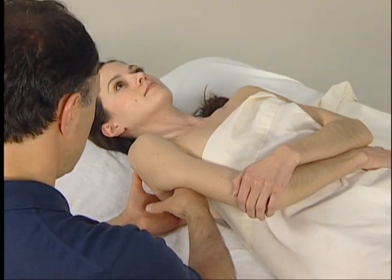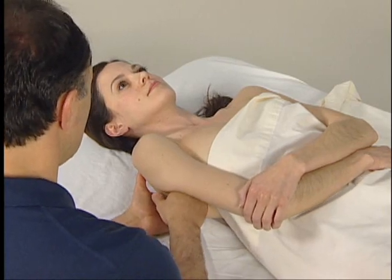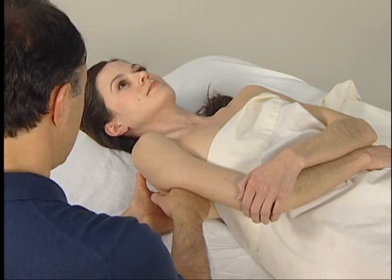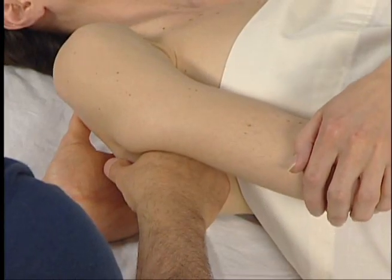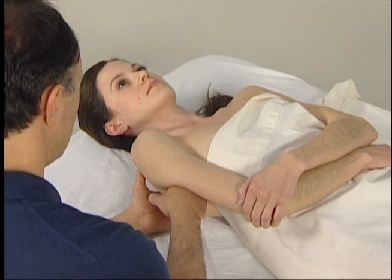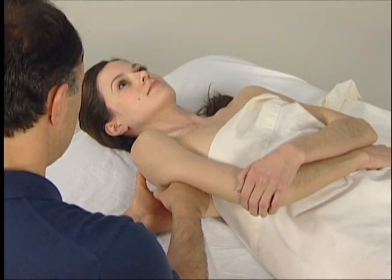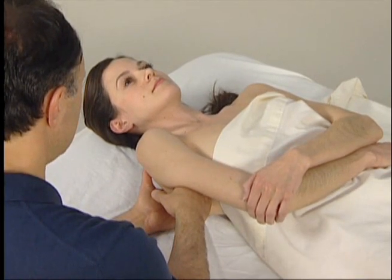We then place the fingers of our palpating hand against the anterior scapula. To engage the subscapularis so that we can feel its contraction, we ask the client to medially rotate her arm at the shoulder joint. We can even see her elbow lift when she does this. We then feel for the contraction against the anterior surface of the scapula, and we explore and palpate as much of the subscapularis as possible.